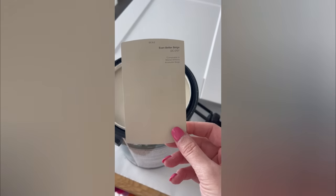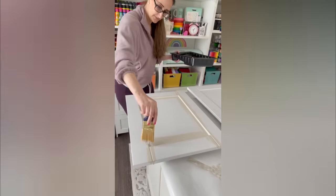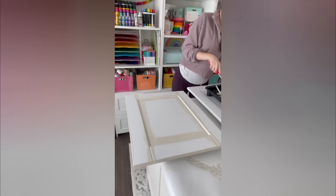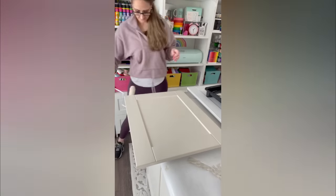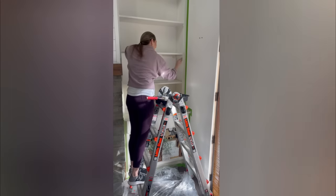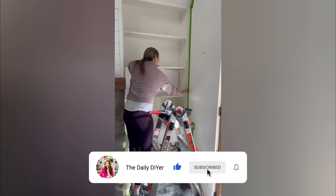I pretty well just left these built-ins white for over three years, and I was ready for a little bit of a change. I was really loving the ever-popular mushroom color I was seeing all over the internet and found this paint — I'll link it below. It is such a beautiful color and really going to help warm up the space. This was exactly the color I was looking for: subtle, but with a little bit of a moody vibe too.